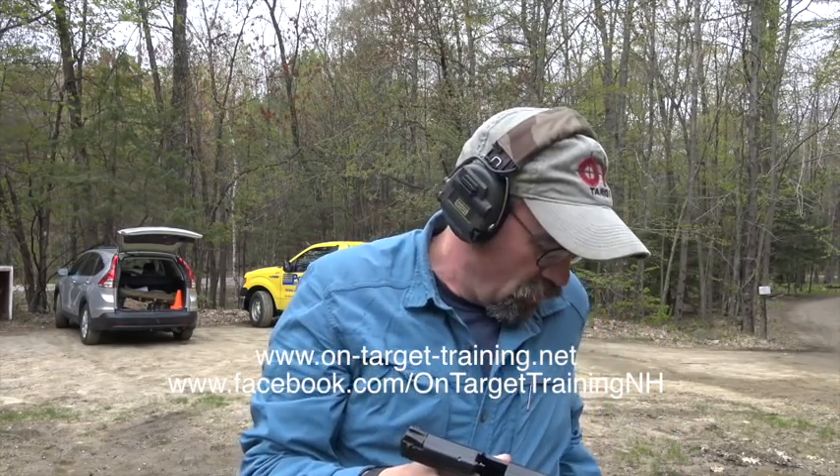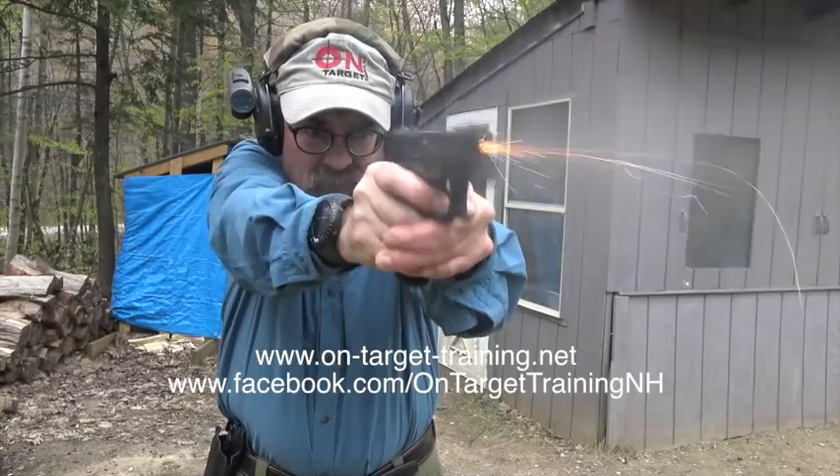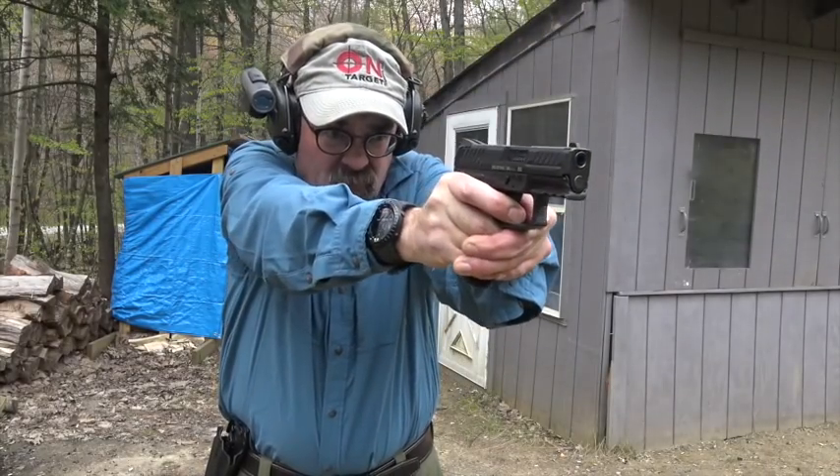I don't know this gun, never shot it before, but we're pretty much getting a nice shot group here from 3 yards. We're going to take a step back and work a slightly different target from 5 yards. Subjectively, felt recoil is very, very mild.